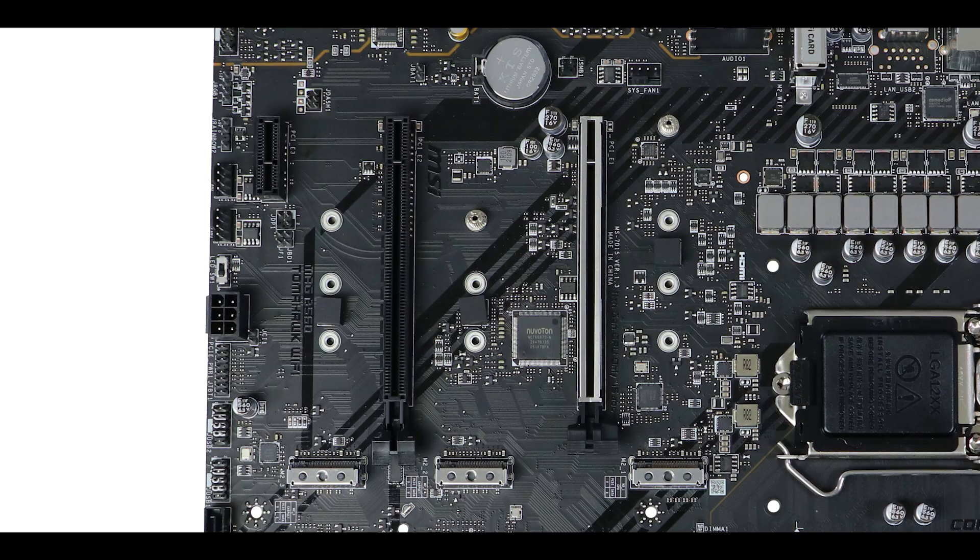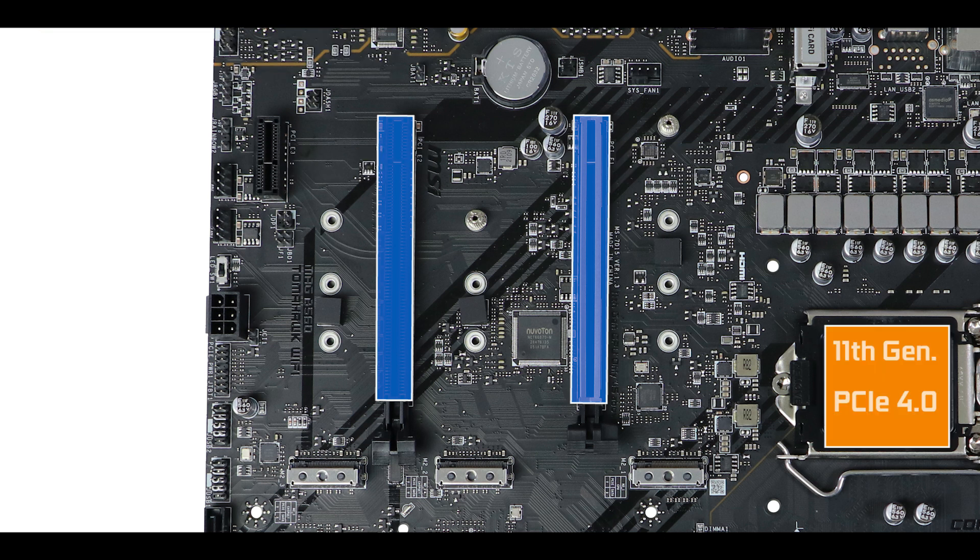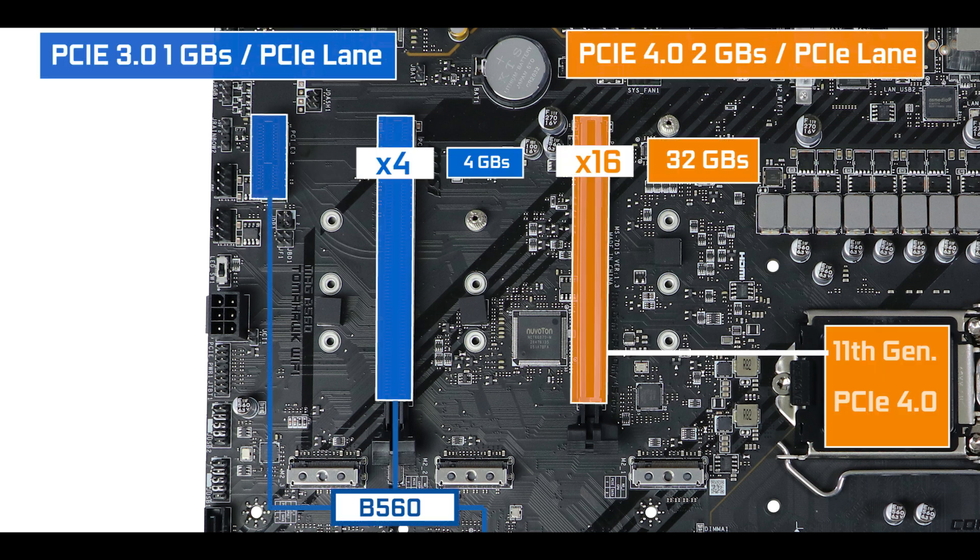Just as we've seen with the M.2 slots, depending on which processor you couple this motherboard with, our PCIe expansion will operate with different PCIe standards. With a 10th generation Core CPU, all PCIe slots will run at PCIe 3.0 standard — one gigabyte per second bandwidth per lane. But couple the board with an 11th generation Core processor and our first PCIe slot will see its bandwidth doubled to 2 gigabytes per second per lane.